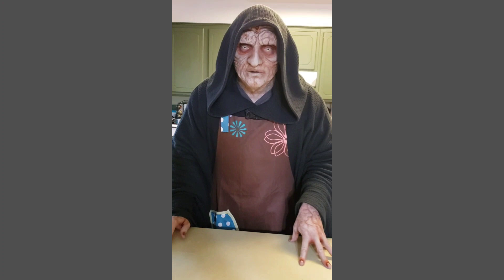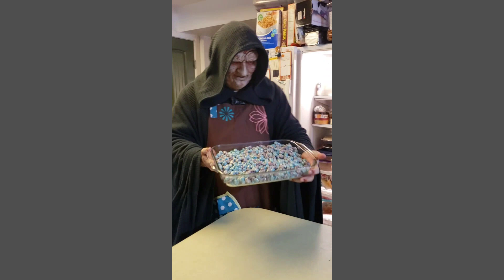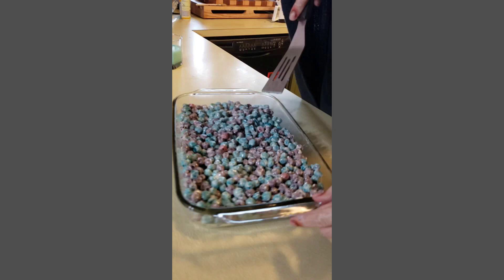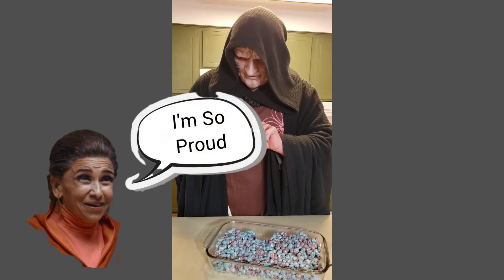Now that we've given them enough time to cool, let's check on our cereal breakfast bars. Let's go back to the fridge and remove our baking dish. Look how beautiful they are! Let's get a spatula and cut ourselves one of these delicious breakfast bars. Look at that perfect slice!